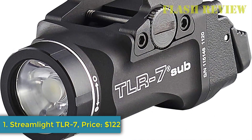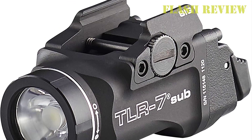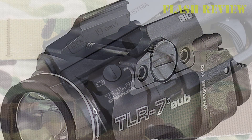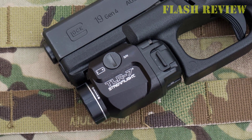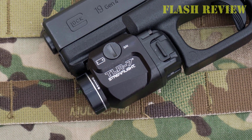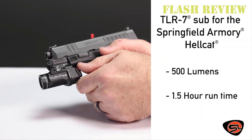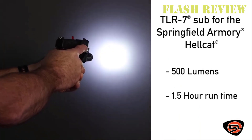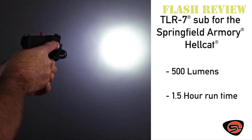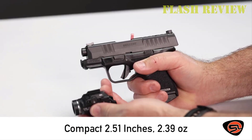Number 1: Streamlight TLR7. My top pick is the Streamlight TLR7. I like this light because it's a versatile option that can work for a variety of purposes. It has a 500 lumen beam, so it's bright enough to blind an assailant or use outside. The TLR7 has a narrow beam, which I typically prefer for outdoor use because narrow beams generally have a longer range.